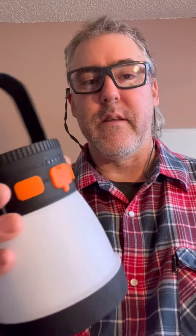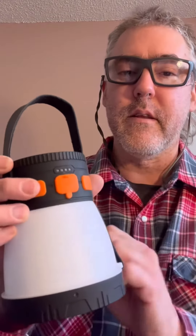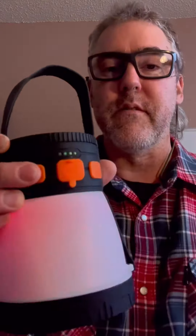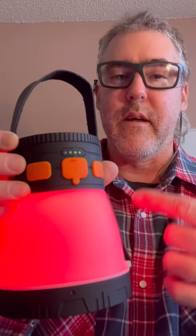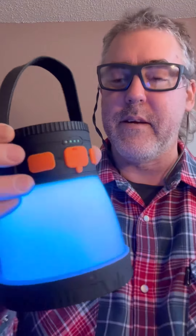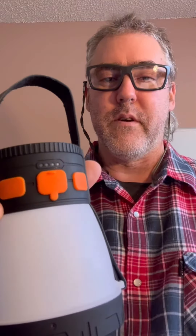This is the camping searchlight that you can find on Amazon. You can see it's got a floodlight that goes to three different levels, and you can even change the color — it will just keep scrolling through different colors. If you find a color that you like, you just hit the button again and it locks that color in. The other button will turn it off.